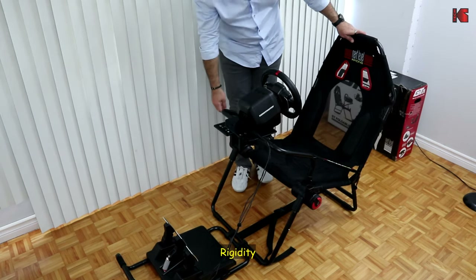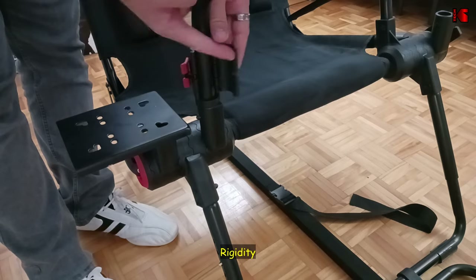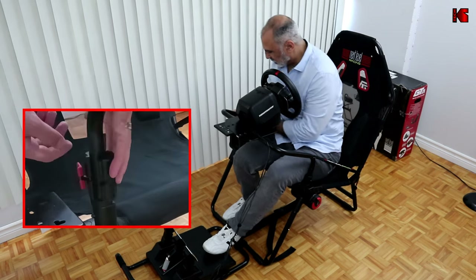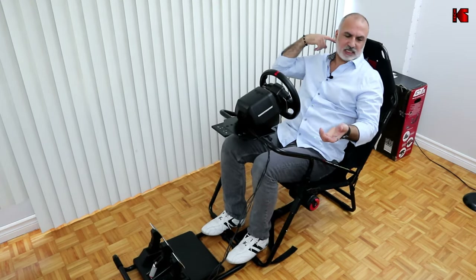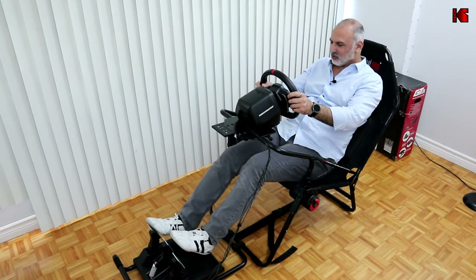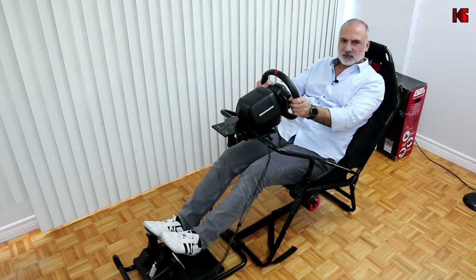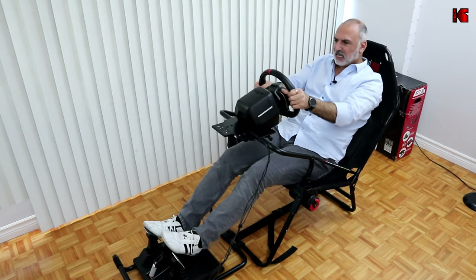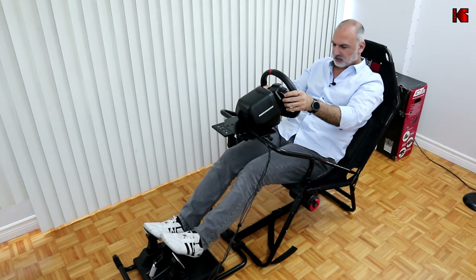Let me sit in the cockpit and show you the overall rigidity. I'll open the latch to remove the wheel, sit in, and put it back. When you lean back, the back seat goes down and stays down — so it is rigid in that sense. The wheel moves very slightly, but this is not a big deal because when you're actually driving you don't feel it and it doesn't bother you.